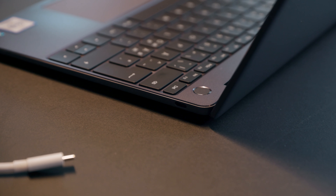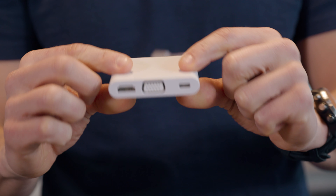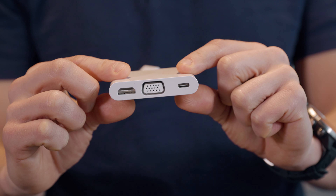One thing we're missing that I would like to see is an SD card reader, which is kind of a drag if you want to edit photos or videos on the go. There's no USB-A port, but there's an adapter in the package. Huawei calls it the MateDoc 2, and it covers USB-A, HDMI and VGA for connecting external displays and other devices.